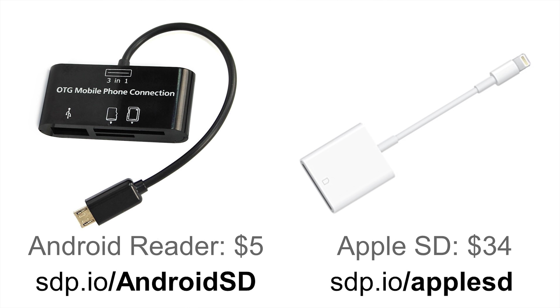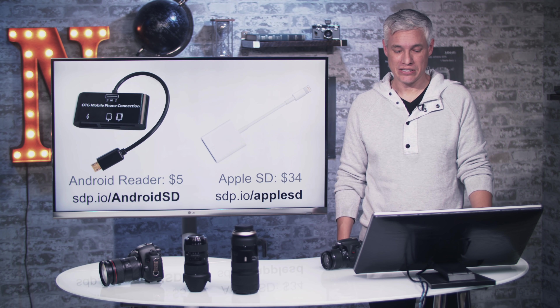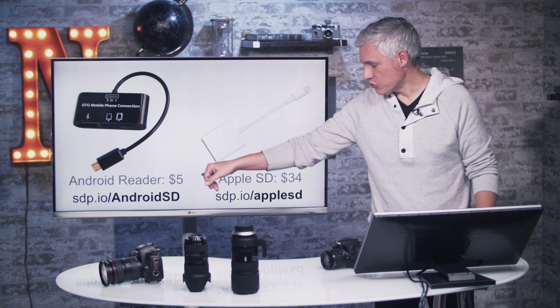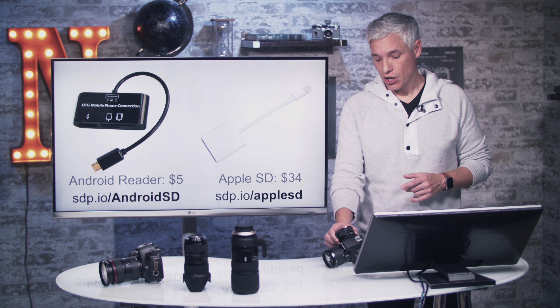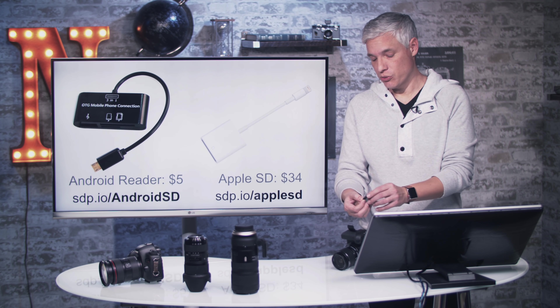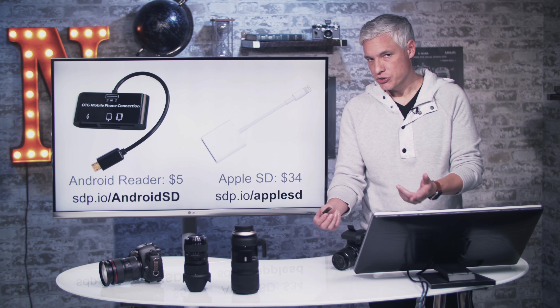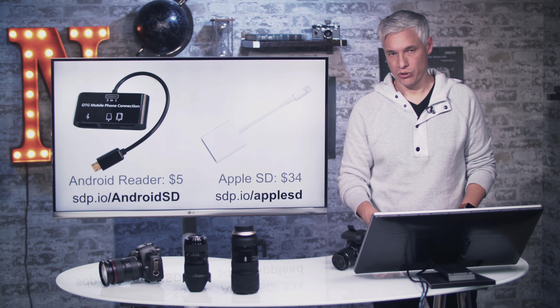If you're going to use your smartphone or tablet for editing, you can get an SD card reader that connects directly to those devices. You could also use the Wi-Fi app, which I'll show you later, but I actually find card readers to be way faster and easier — available for both Android and Apple. If you're editing on a computer, most computers have an SD card slot; if not, you can buy an SD card reader for your PC.